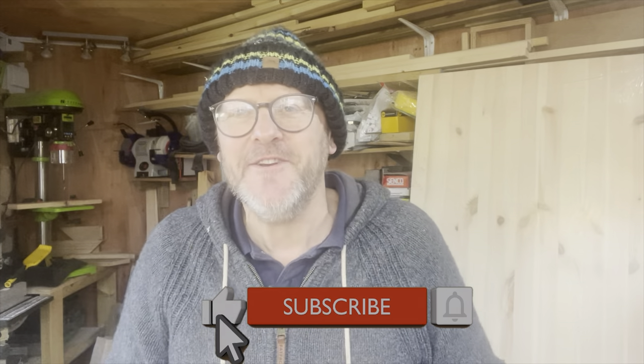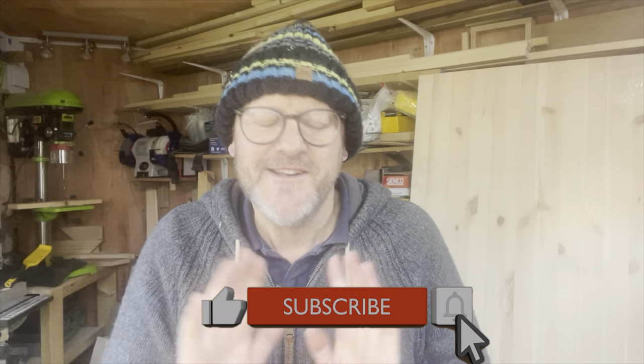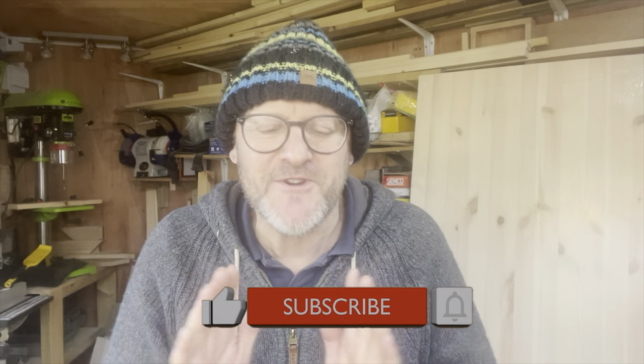Thanks for watching. Click the like button, subscribe, and share — do whatever you do. I really, really do appreciate having you here on the channel with me and sharing in my many adventures, whether it's tool reviews, well-being, small projects, big projects — all sorts of stuff comes out of a small workshop. So from me, Mark, and the Small Workshop Adventures — take care everybody, bye.